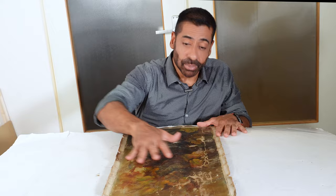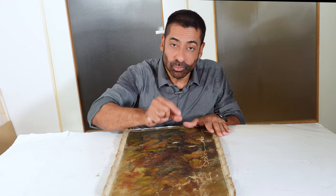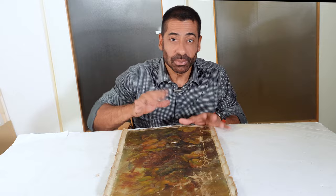The next procedure will be closing the holes on the canvas. To close those holes, I will cut small pieces of canvas matching the shape of those holes and apply them with a special adhesive to fix them to this canvas.